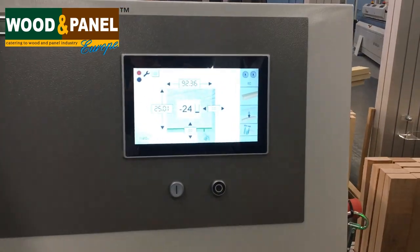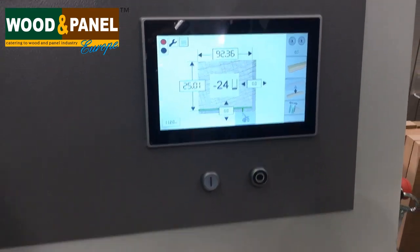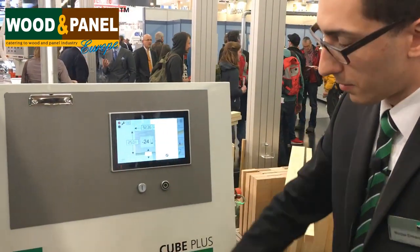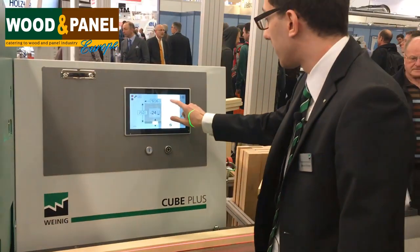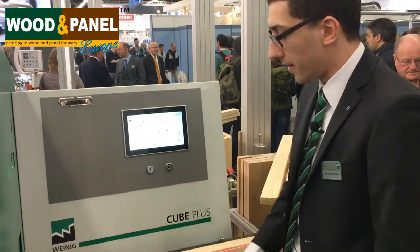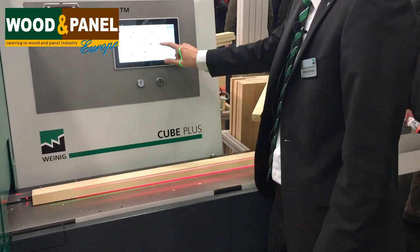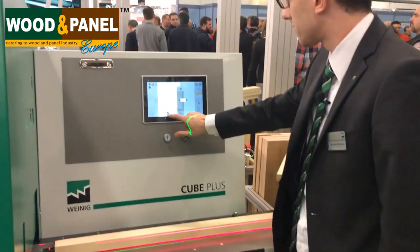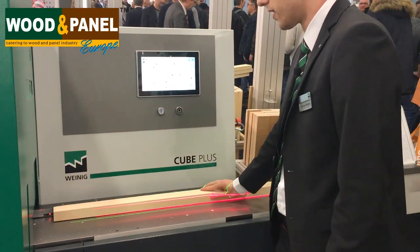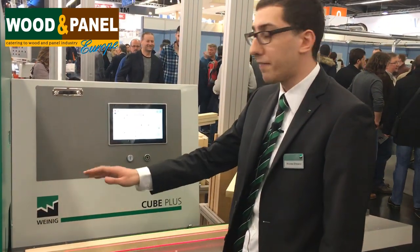This is the control panel. All we need to do here is to put in the values we need for our production. That means the position of the straightening table — let's say two millimeters — and automatically we see the positioning. Same with the guiding fence. We can also adjust the position of the left and the top spindle.